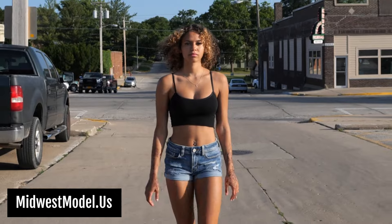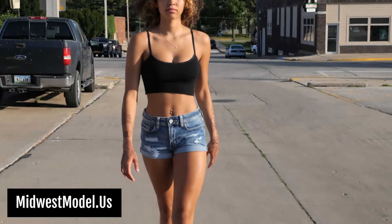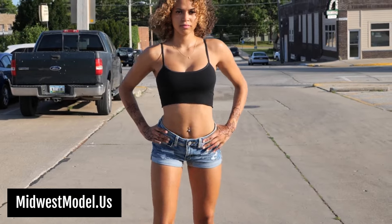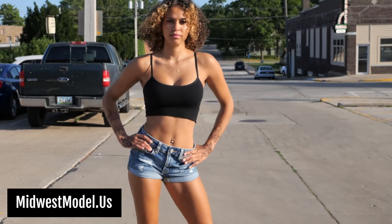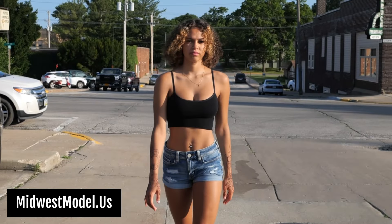I'm going to slow this down so you can see what the key points are. Please subscribe to our channel — thank you very much. Okay, starting over — action.